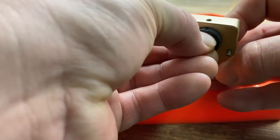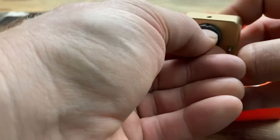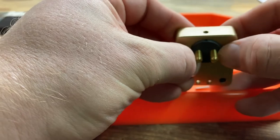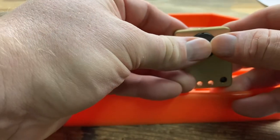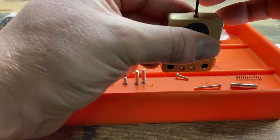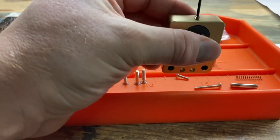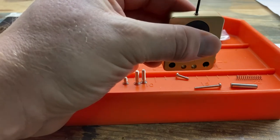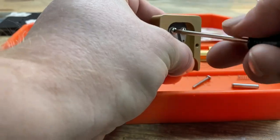Then we'll put the insulator assembly into the base, pushing it down and making sure the notch is lined up with the set screw hole. Then we'll use the Allen wrench provided with the set screw to tighten up the insulator.